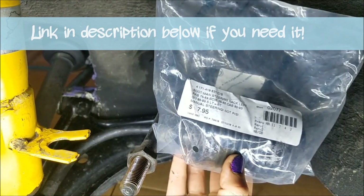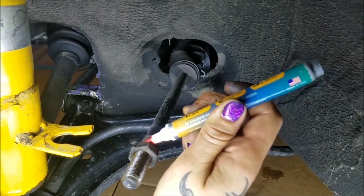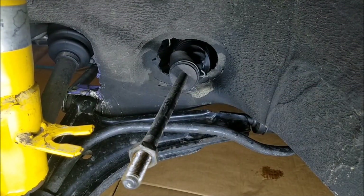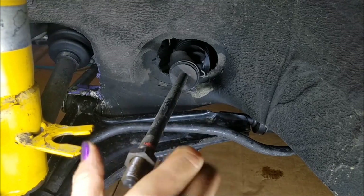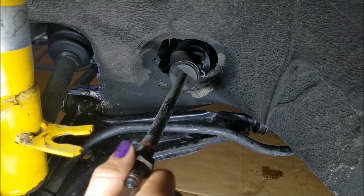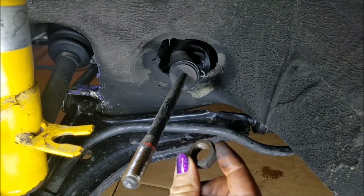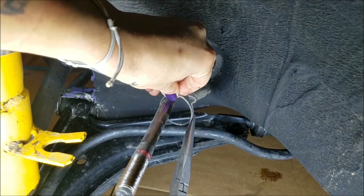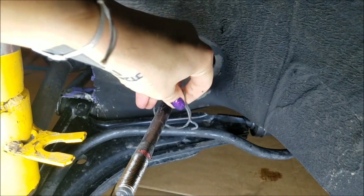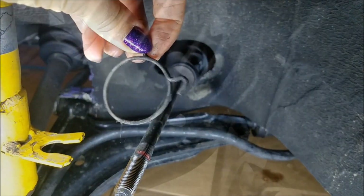I just got this new boot from the parts place and it was really cheap. I'm going to have to take off this nut, so I'm going to make a little mark right on the backside of the nut so that when I take it off, I know about the general area it was at. The threads look nice and healthy. The new boot does not come with these spring clamps, so just hold onto your clamps.